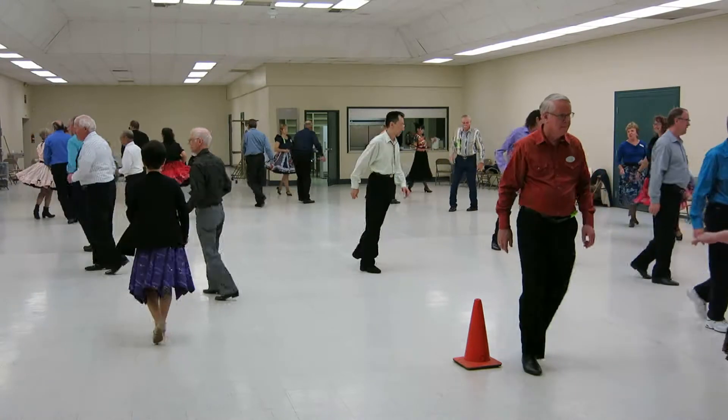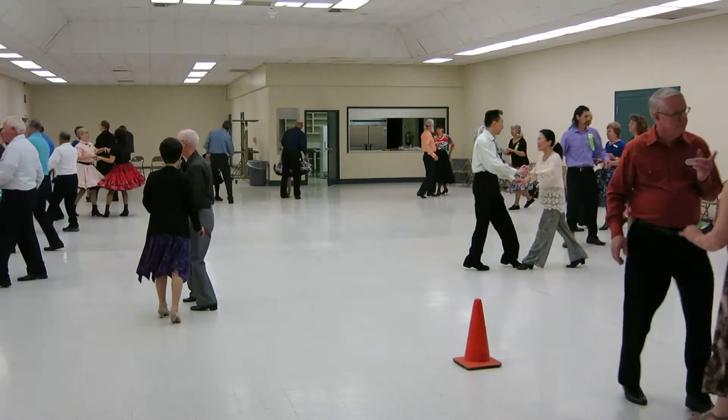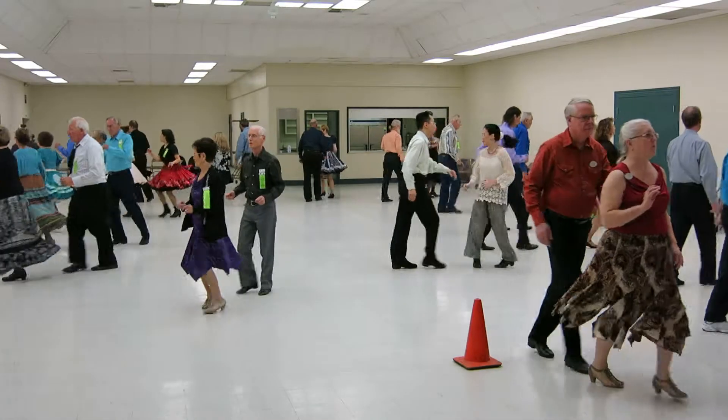Circle away and together. One, two. Lady transition here. Chase. Man time. Both time. Two times.